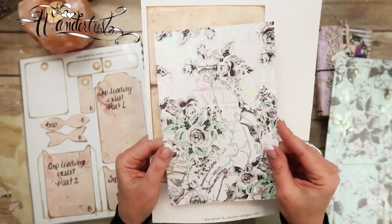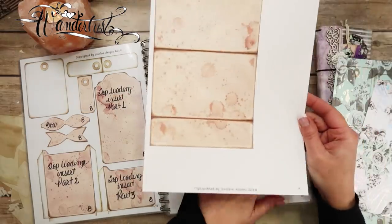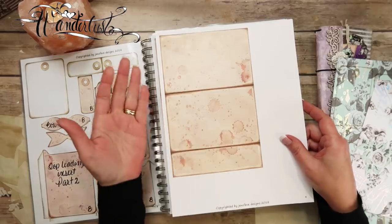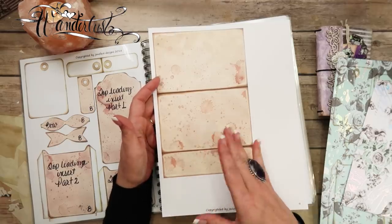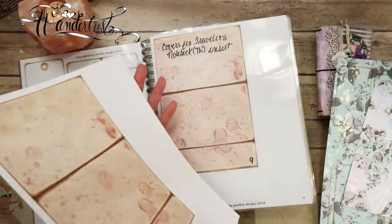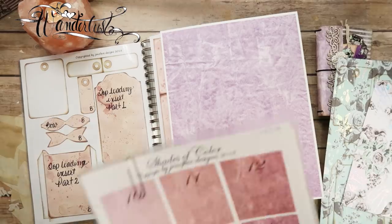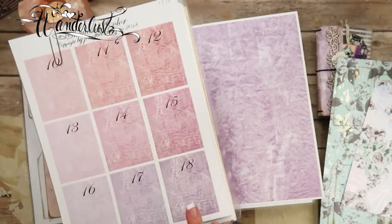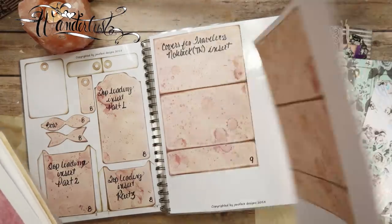Also on page nine, print out one of the vintage backgrounds. I printed that off on 110 pound white cardstock, and on the back side I printed that purple — that's from my Shades of Color, number 18 on the back side, so it would have a color on the back. We also need page eight, which has some pieces we'll use; those two pockets at the bottom we'll use on the inside of the covers.